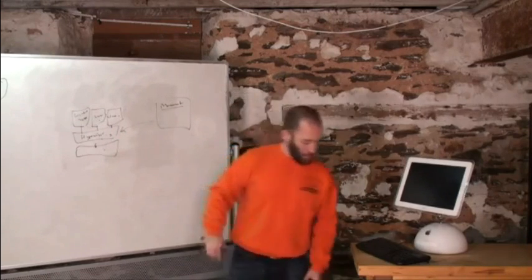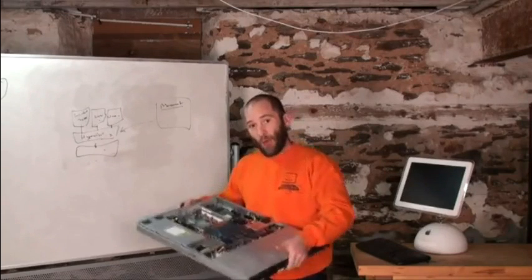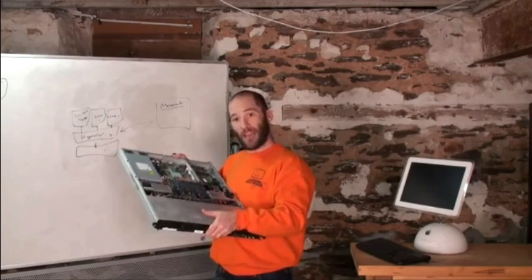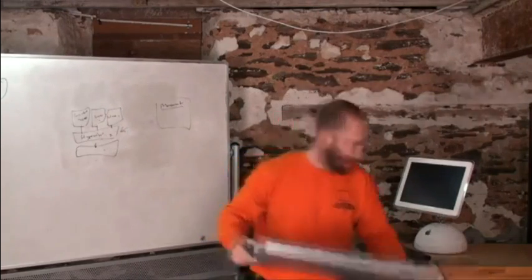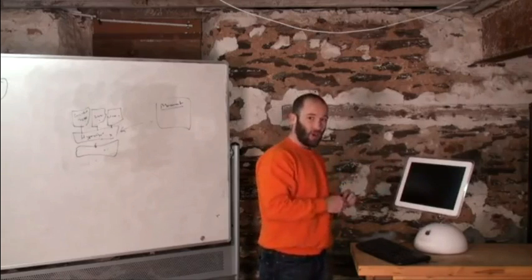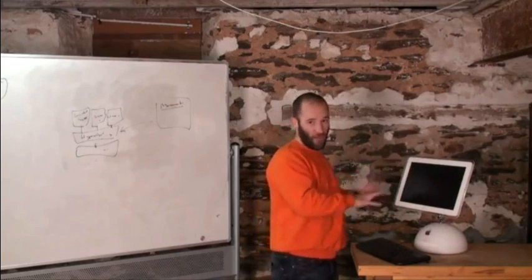So I would go to the physical computer, install the hypervisor on it, throw it into the rack, connect it to the network, and make sure the server gets an IP address. Once it's in the rack and has an IP address, I'll go to my normal desktop computer that has the management software installed, and from there I'll be able to configure the hypervisor — install operating systems, do all the configurations.